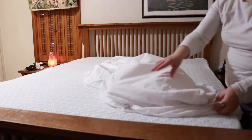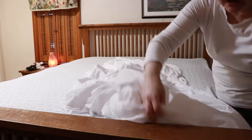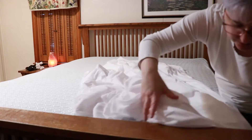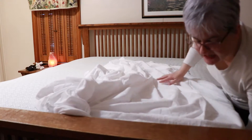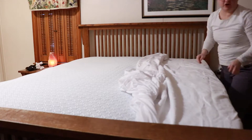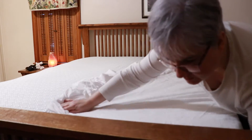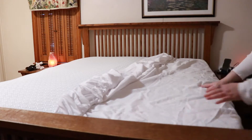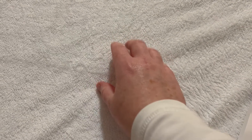It goes on just like a normal sheet would. You just take these ends here and slide them down over your mattress. This is made to fit a mattress that is up to 18 inches thick, so you could have all types of cushions or a super thick mattress and it's going to fit. It has elastic all the way around.